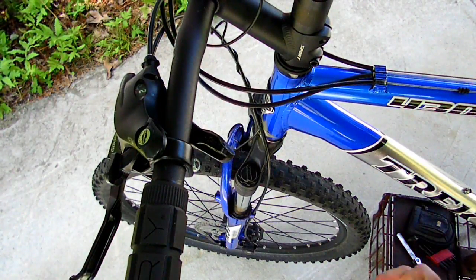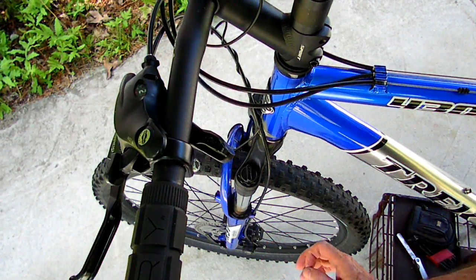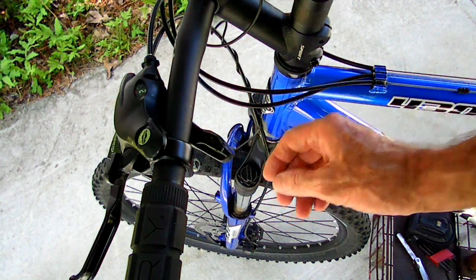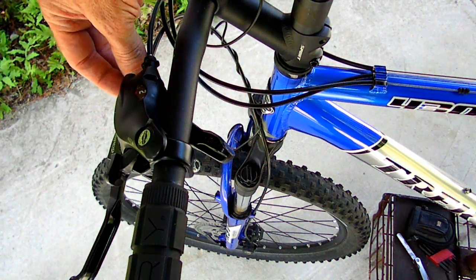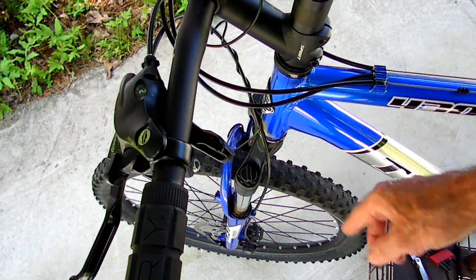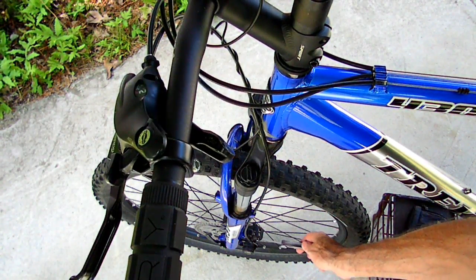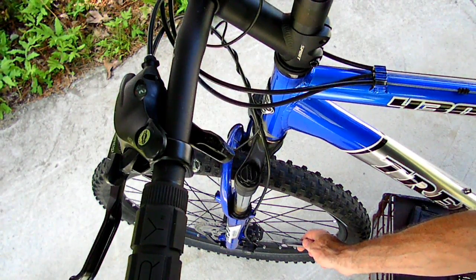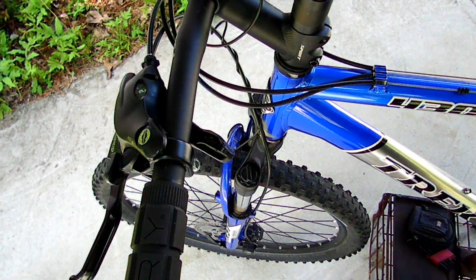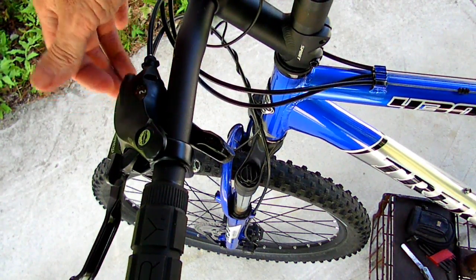Let's recap. The first thing you need to do is adjust the pads — if you don't know how, check the other video on that. Next, after the pads are adjusted properly, adjust the cable using the barrel adjuster up at the lever. Turn the adjuster out to decrease the play in the cable. As you do that, check with the feeler gauge at the inboard pad. As you turn the adjuster out, the brake pads will contact the feeler gauge — that's as far as you can go. Then lock down the jam nut.